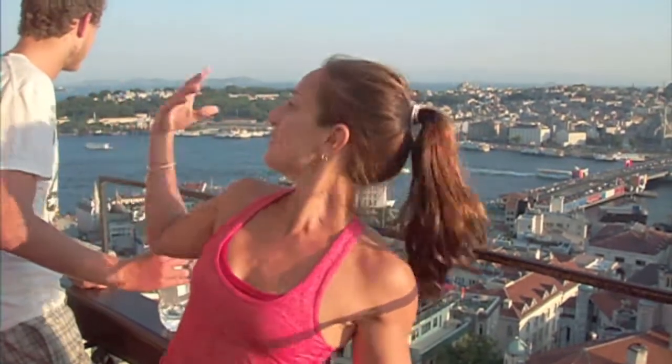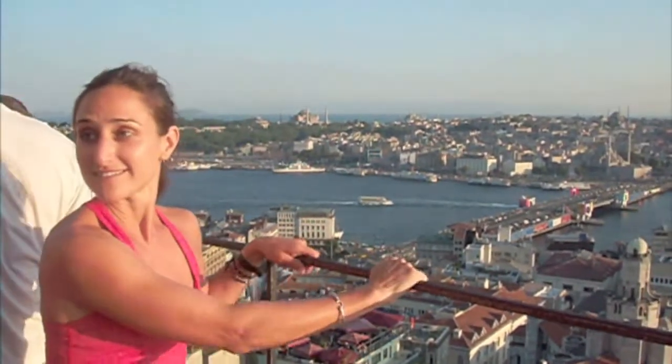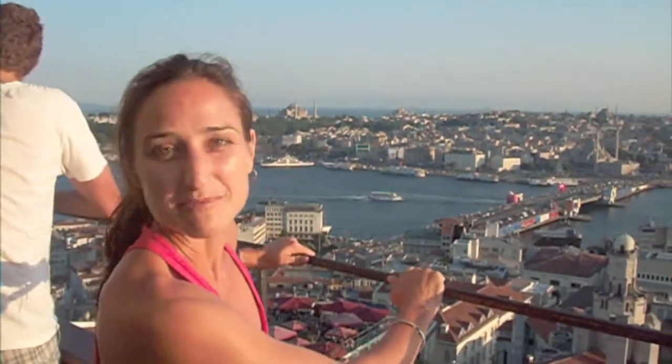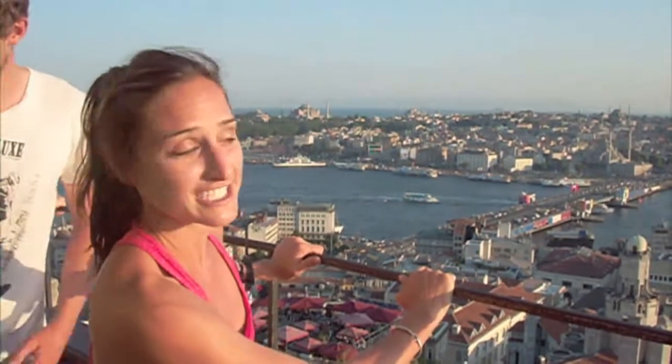All right, we're on top of the tower. I love the people pass because it has been a very, very long, long wait to get to the end here.